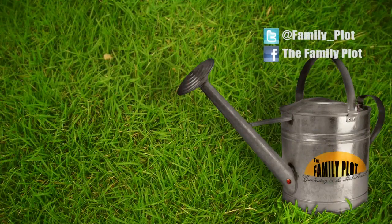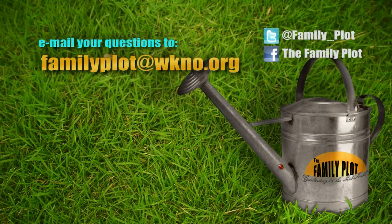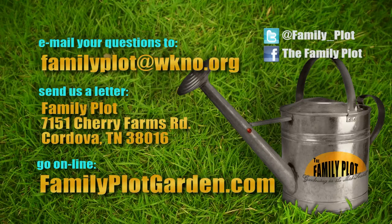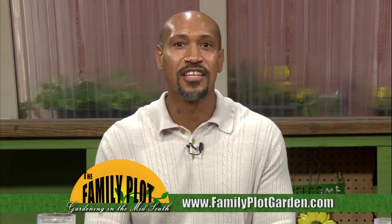Mr. D, we're out of time. It's always fun to have you here. Remember, we love to hear from you — send us an email at familyplot@wkno.org, or write to Family Plot, 7151 Cherry Farms Road, Cordova, Tennessee 38016. You can also go online to familyplotgarden.com. That's all we have time for today — this is our last episode this growing season. We hope we helped you and your garden this year. We'll be back in March. I'm Chris Cooper. Have a wonderful Thanksgiving, Merry Christmas, and Happy New Year. Be sure to join us next March for The Family Plot, Gardening in the Mid-South. Thank you and be safe.